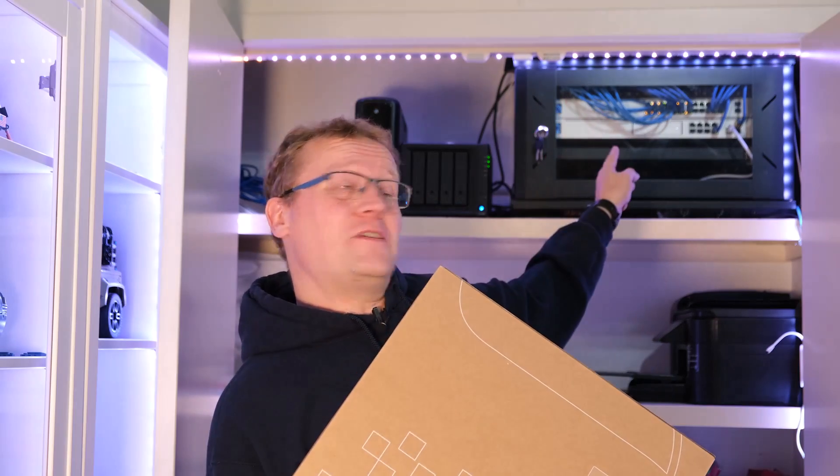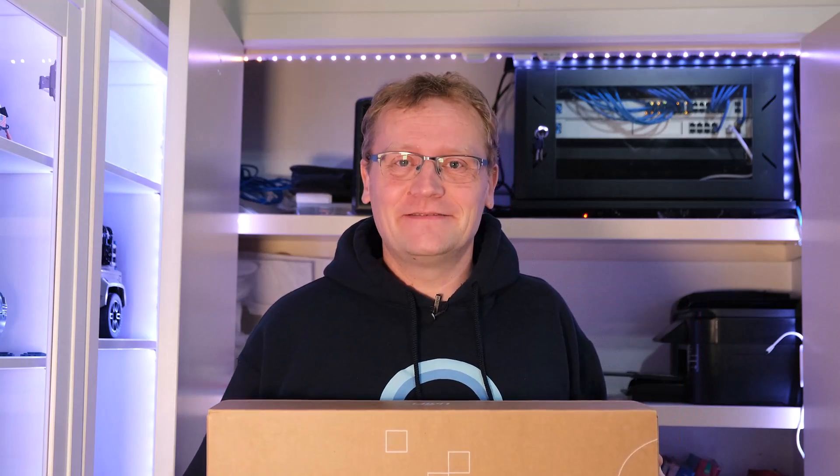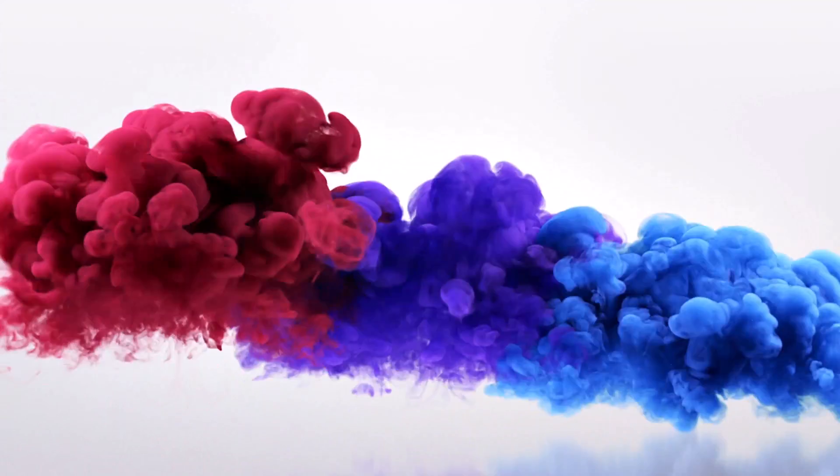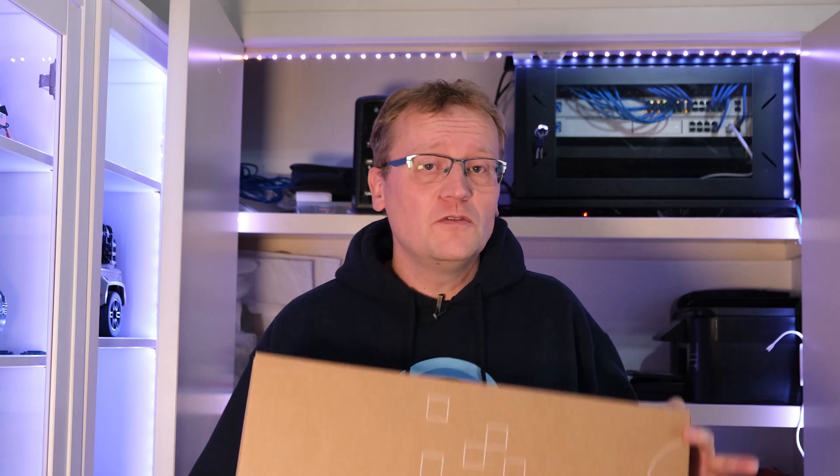Today we replace the Dream Machine Pro with this Dream Machine SE. UniFi very kindly sent me one — SE stands for special edition. I'm not entirely sure why it's called that, but it feels like the right edition. The reason I want to upgrade is that the new version has the same processor, the same memory, and pretty much all the same running gear.